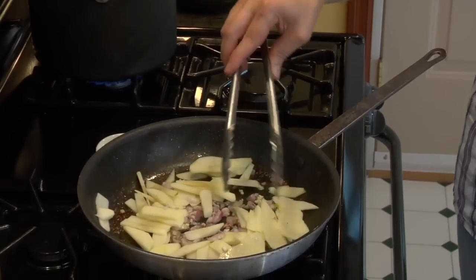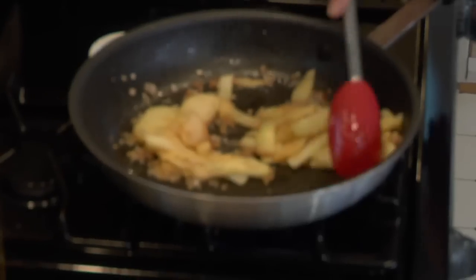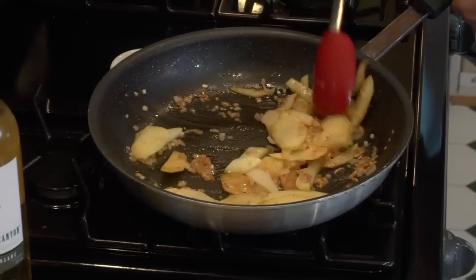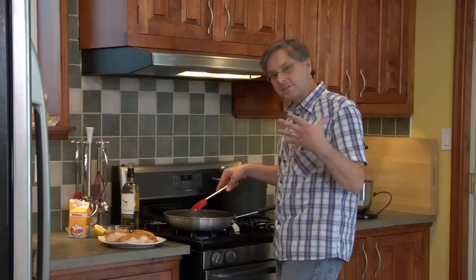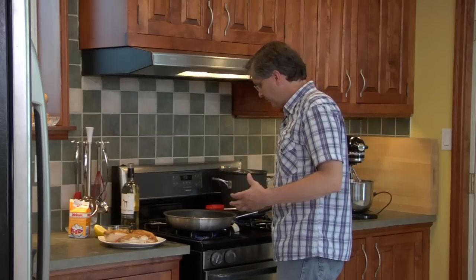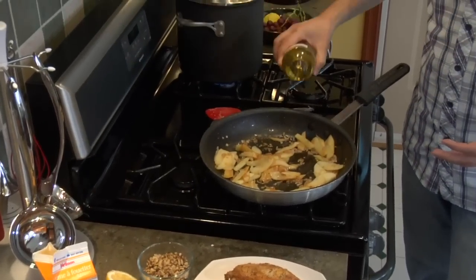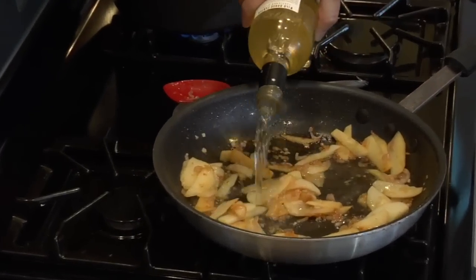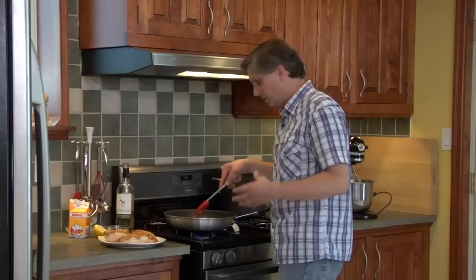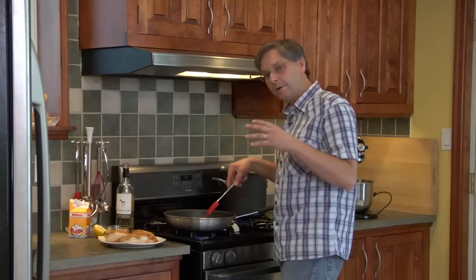You just want to stir this around and get the apple and the onion really soft — about two to three minutes. Everything's getting soft and taking on that nice brown caramelized color. Now you want to add the Sauvignon Blanc, keep the temperature about the same, and reduce it by half.